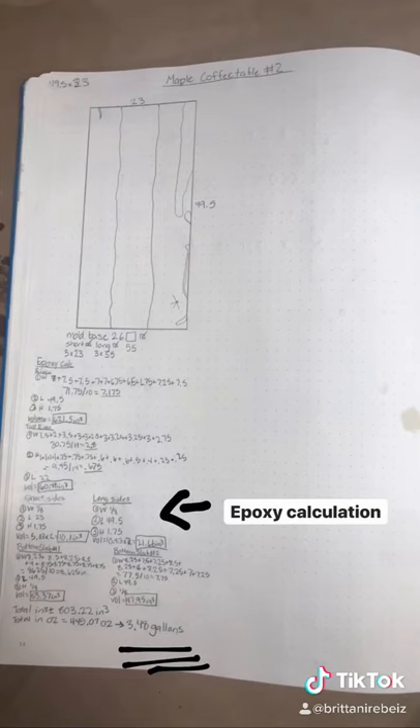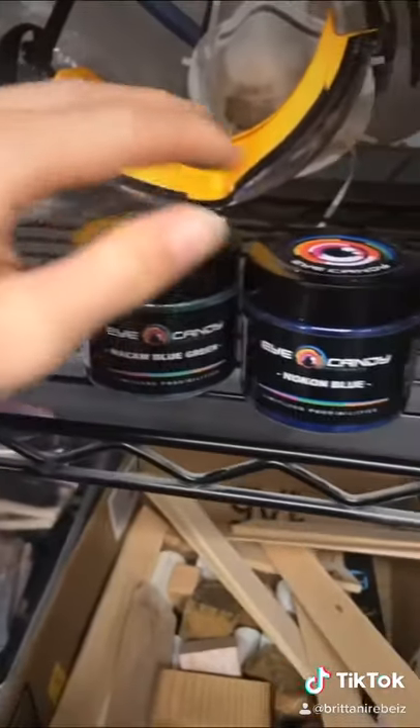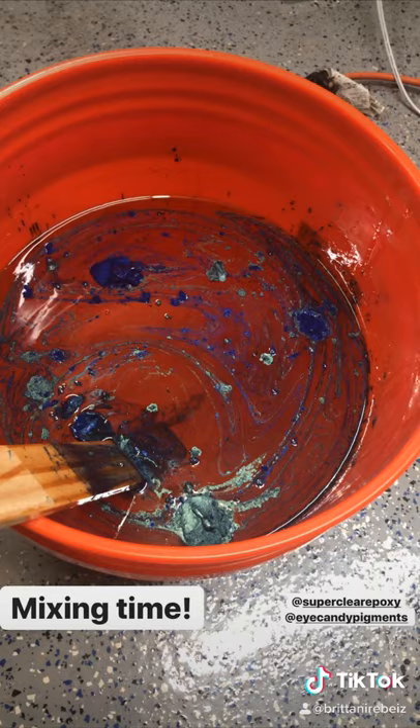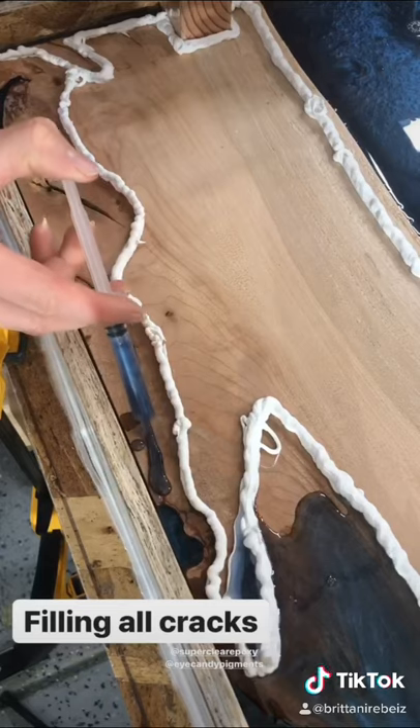Calculate how much epoxy you need. I used Liquid Glass and Eye Candy pigments. Make sure it's really stirred up together. I let the epoxy sit for about five to ten minutes so that the bubbles come to the surface, and then I pop them with a heat gun.